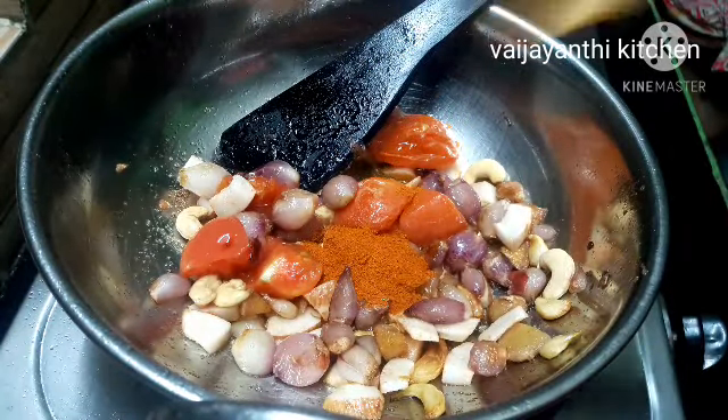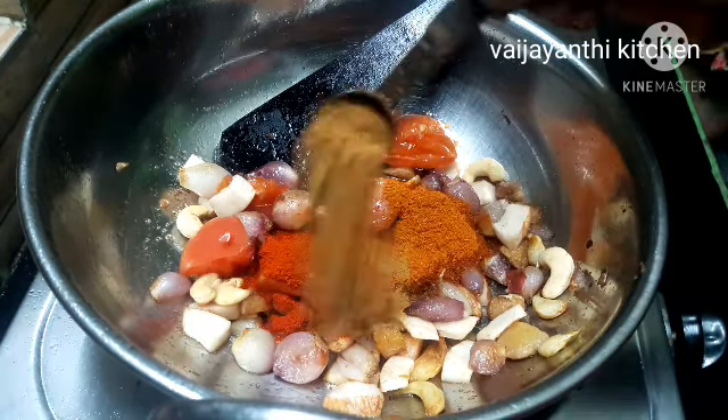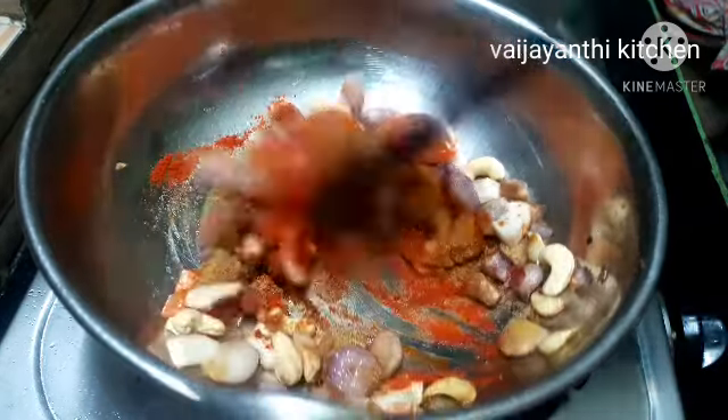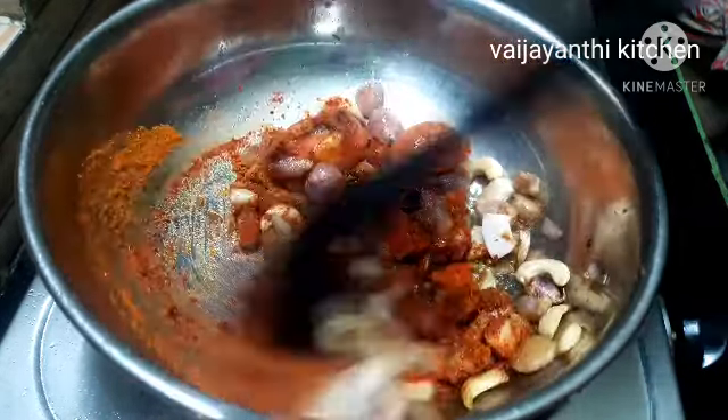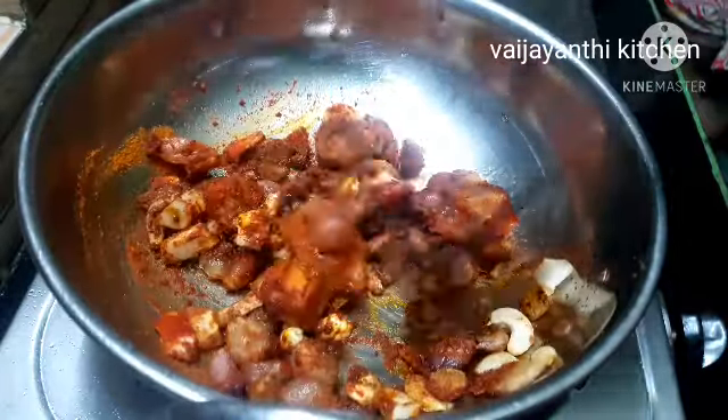Now we can add 1 tbsp of black pepper and 1 tbsp of pure sauce. Add 1 tbsp of salt and 1 tsp of salt. Mix it all together into a fine paste like this.